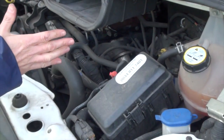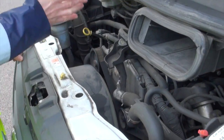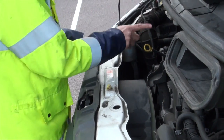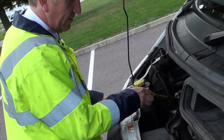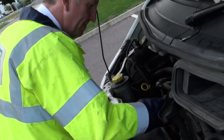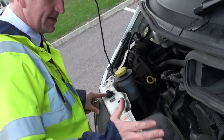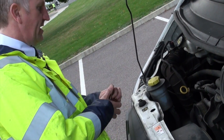Look for any obvious signs of leaks, damage, or anything that doesn't look right — report it and get it checked out. Check your oil level, which we've already checked, and the fan belt. Make sure it all looks correct — anything that's not right, report it and get it checked.